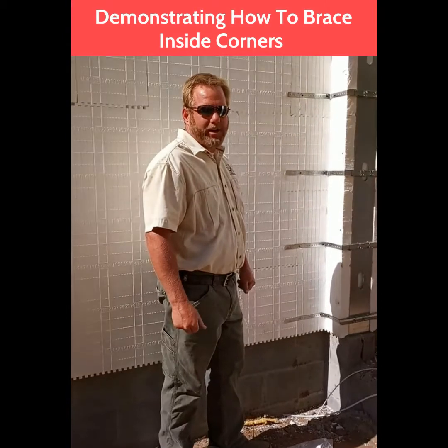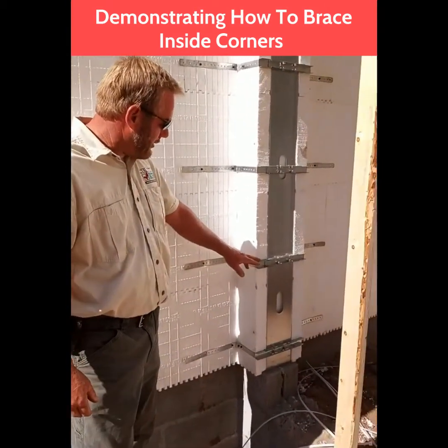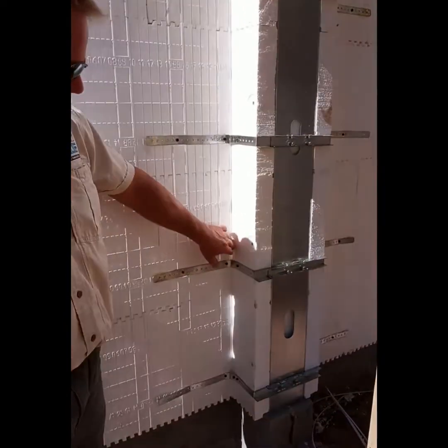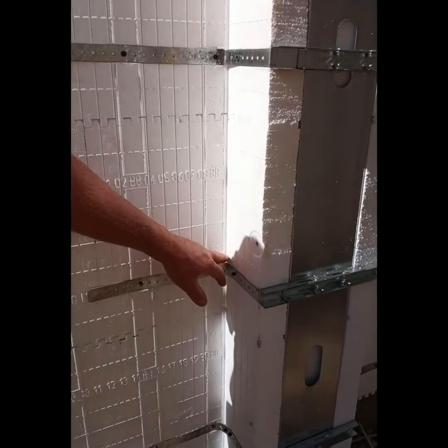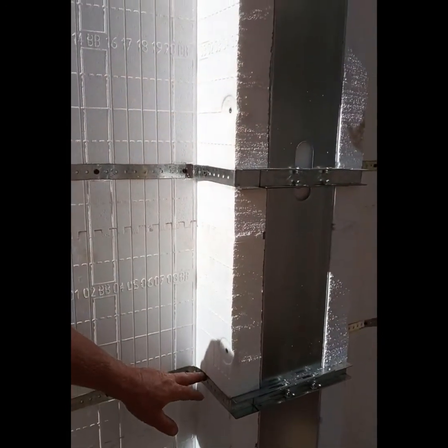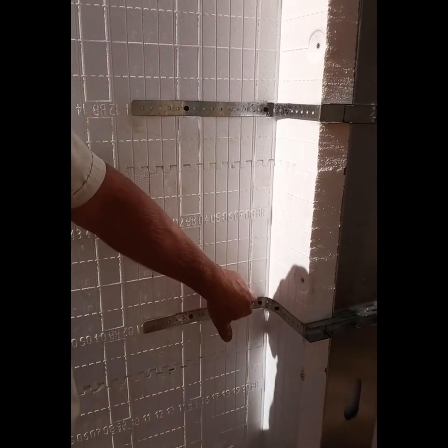Here we are demonstrating the Berman Buck Brace. If you have an application where you need to install the Berman Buck Brace next to an inside corner, the brace is just easily bent around the corner. Attach it to the tie in the corner, then bend it around and attach it to a couple more ties.